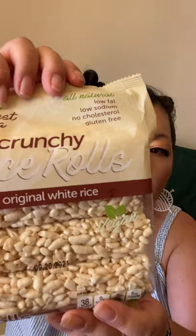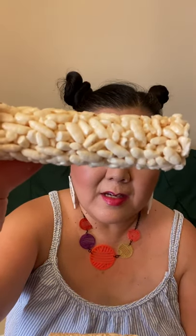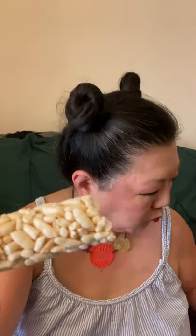Then I got these by Harvest and Leah — low fat, low sodium, no cholesterol, gluten-free, all natural crunchy rice rolls. This has 40 calories for one roll and 0% sodium. When you open it, it comes all stuck together, and this is what it looks like — it's just like puffed rice pressed together. I'll taste it for you. Mmm, mmm.